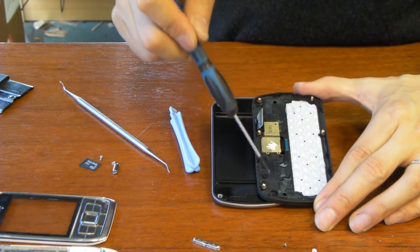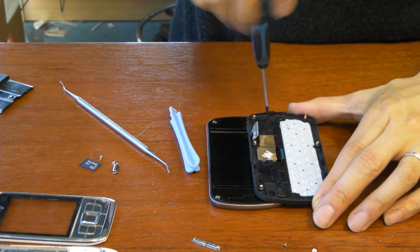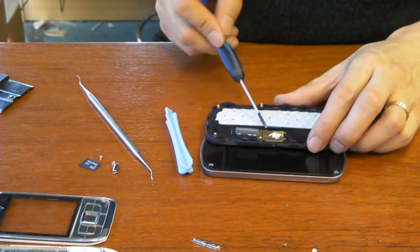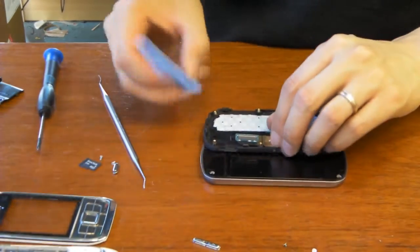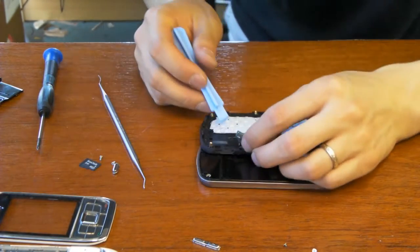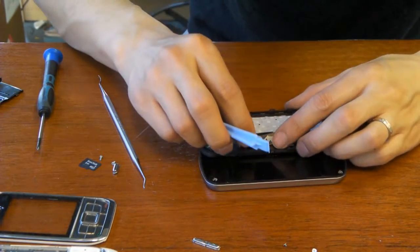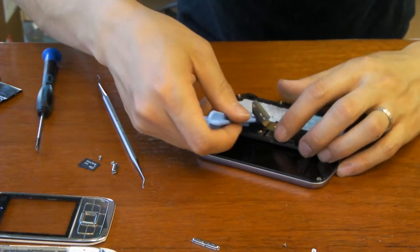I've already done one, two, three, four, five — the last screw right there. Let's do that. So this panel here is held together now by the LCD cable, which we're going to undo as well. Just be careful with this cable here — you don't want to snip it, don't break it, or any of that. Just try to avoid anything to harm it so we can put it back together.